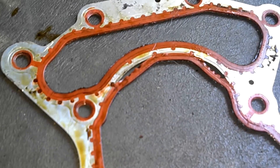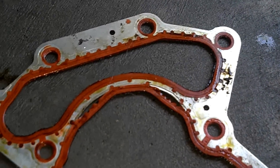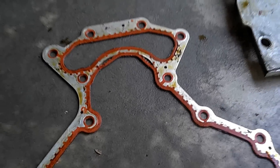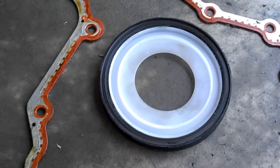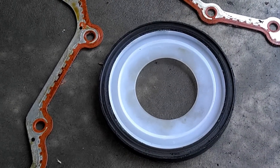It breaks here and here — this is where we're leaking oil right through there. The new rear main seal we are going to put in comes on a plastic ring; peel that baby off and press it in.